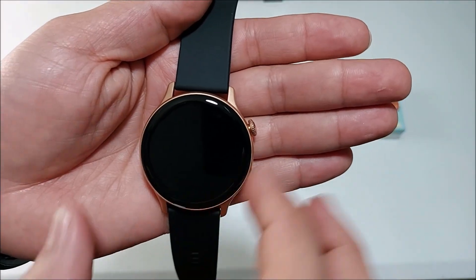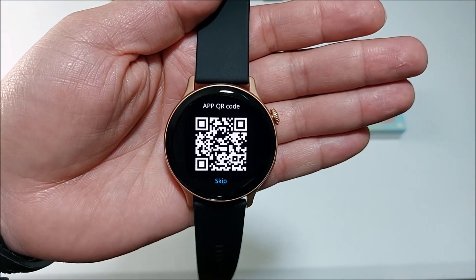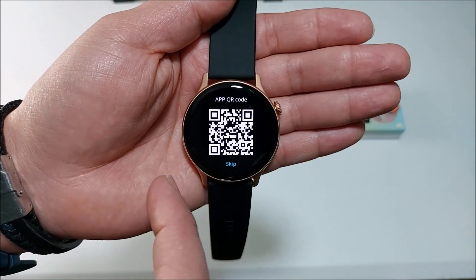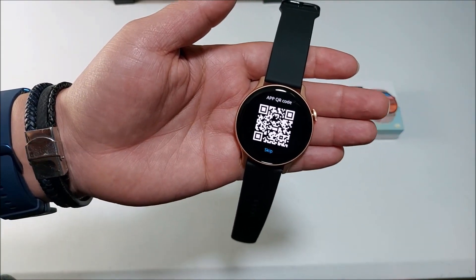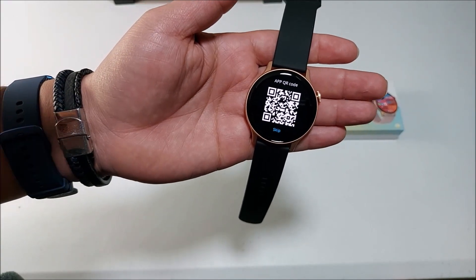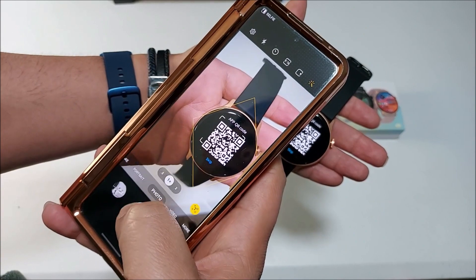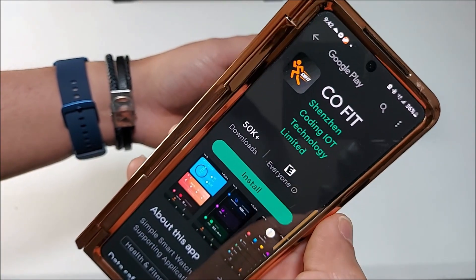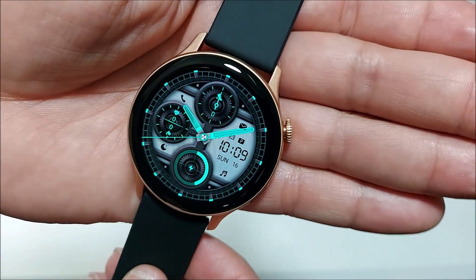Going ahead and turning it on — press and hold the crown. You can see it gives us the hello message. Now we have a QR code to scan and download the app; you can skip it if you want, but we're going to go ahead and scan it. You will need to install the Code Fit app. And there we have its screen — it looks really nice.